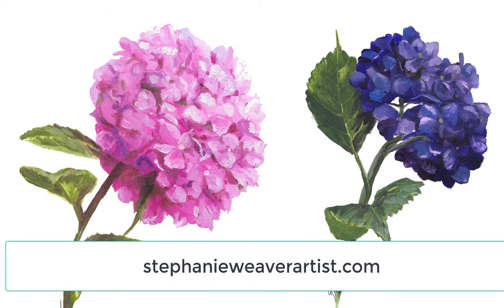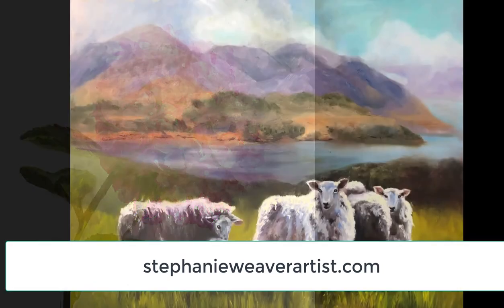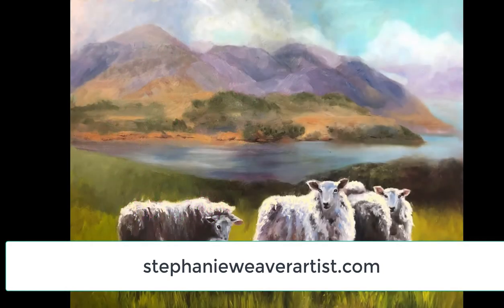Hi, I'm Stephanie Weaver, fine art artist, and welcome to my studio. Each week I come to you so that I can show you something fun and creative that you can paint from the comfort of your home.